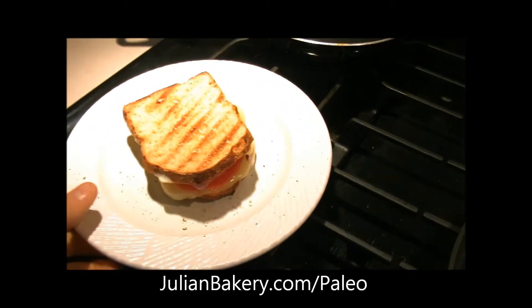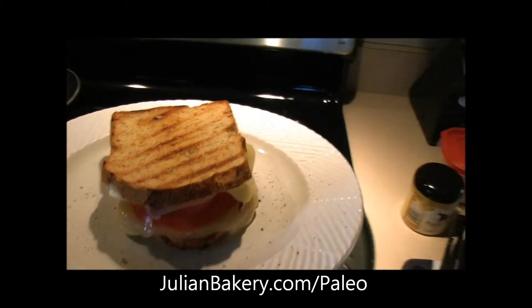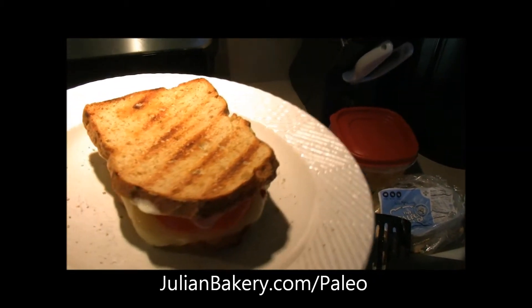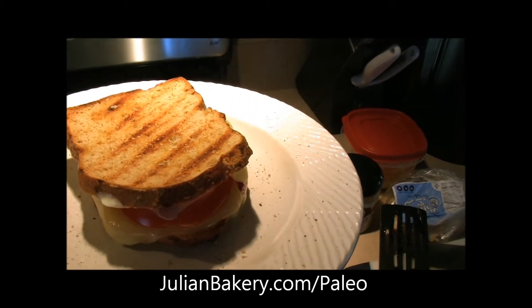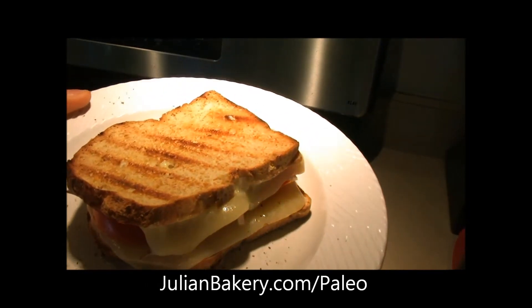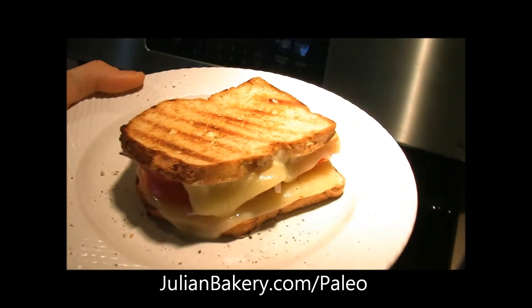I've got my tomato in there, the mozzarella cheese — organic of course — two slices. We have our paleo mayo from the Well-Fed cookbook, cooked in paleo butter, two slices of coconut paleo bread, and that red onion.